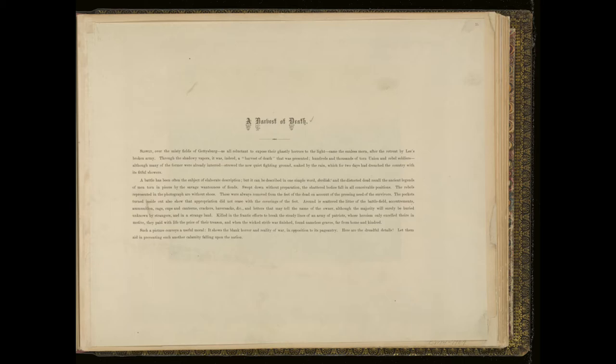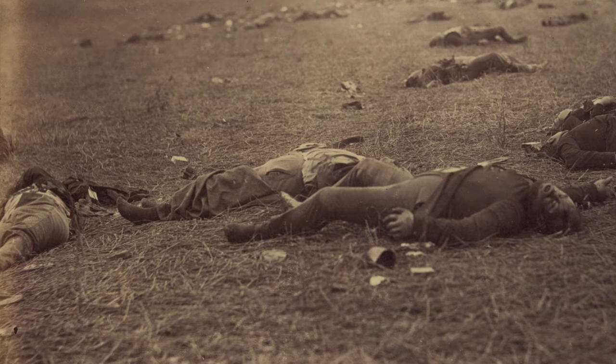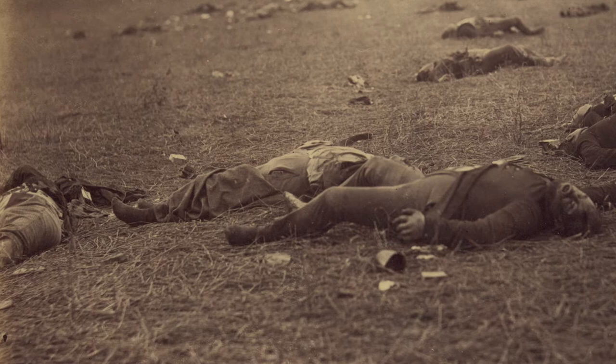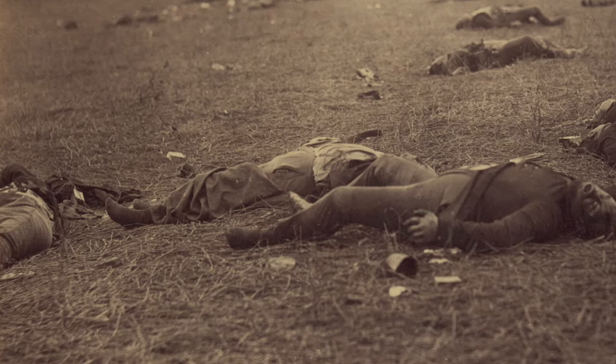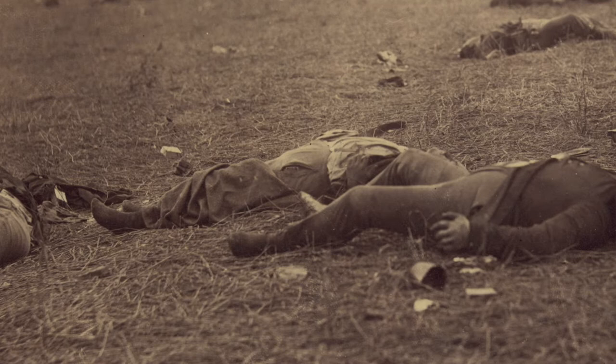Each photograph in the sketchbook is preceded by a descriptive text to guide the viewer's interpretation of the image. The 'Harvest of Death' text draws our eye to visual details in the image which underscore the lonely and unceremonious nature of the soldiers' deaths. It notes that the fallen soldiers are missing their shoes and that their pockets have been turned inside out, explaining this is done out of necessity — shoes are 'always removed from the feet of the dead on account of the pressing need of the survivors.'